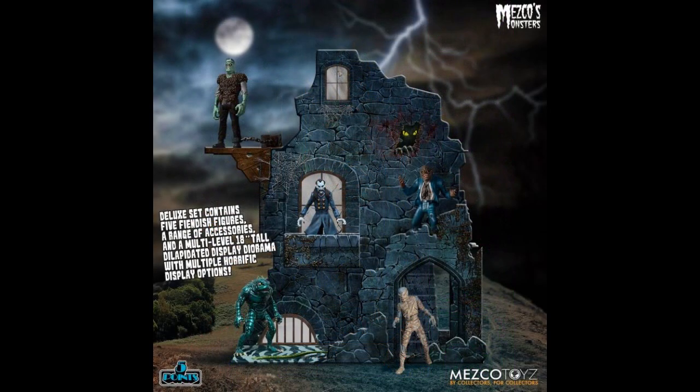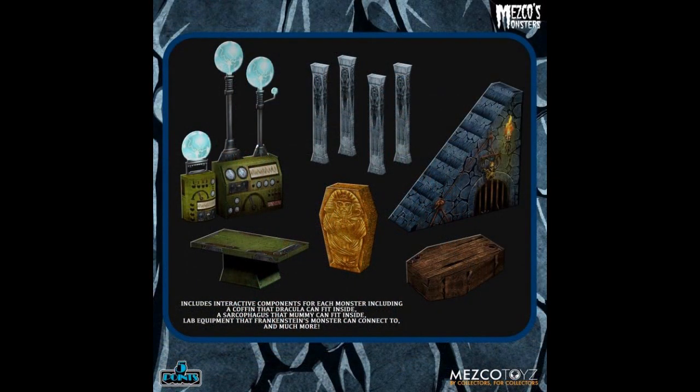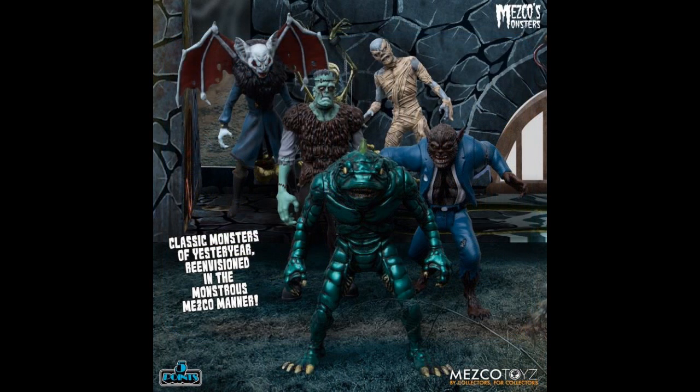Back to Mezco — I showed a sneak peek of this about a week or two ago. The Five Points Monsters Deluxe Play Set. It's multi-level, 18 inches tall, a dilapidated display diorama with multiple horrific display options. You get five figures and the little play set. This is $95 plus postage. The pieces — they look like cardboard cutouts to me, though it doesn't specify in the fine print.